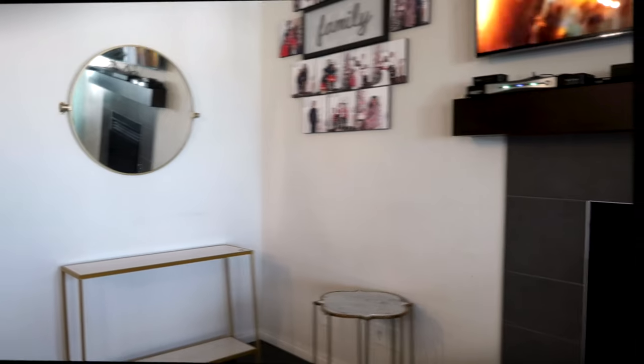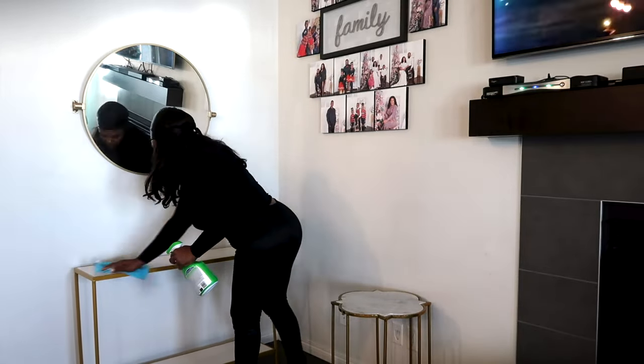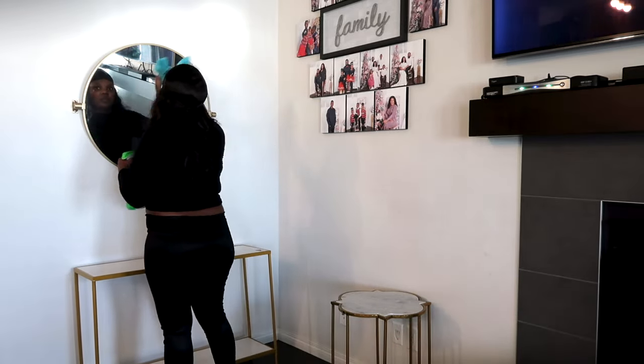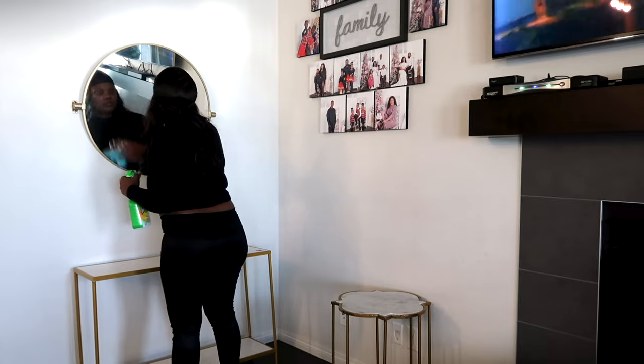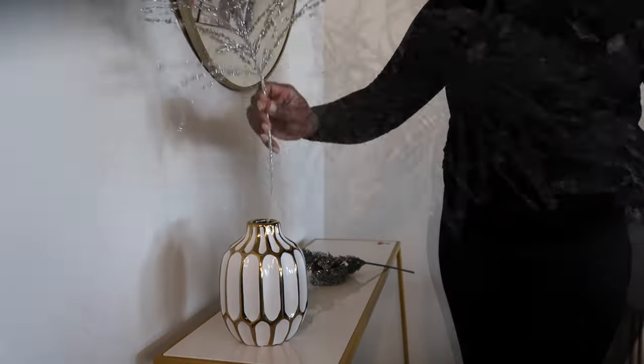Hello and welcome back to the channel! If you are new here, you're welcome, and if you're returning, thank you so much for clicking on today's video. Today we are doing a decorate for Christmas with me. This is me wiping down my mirrors.